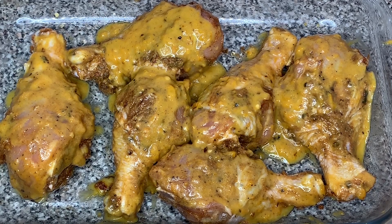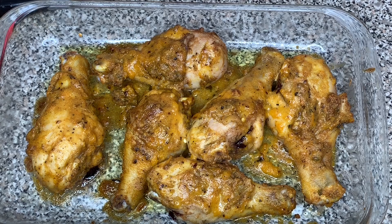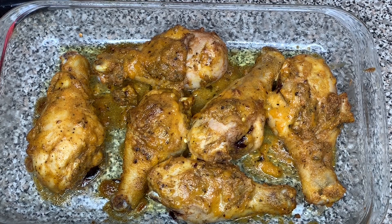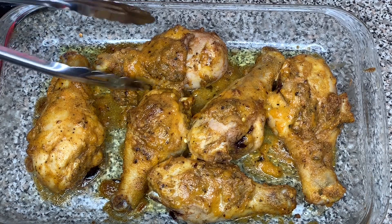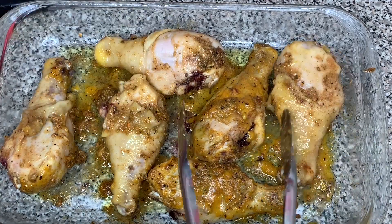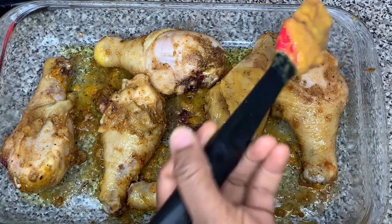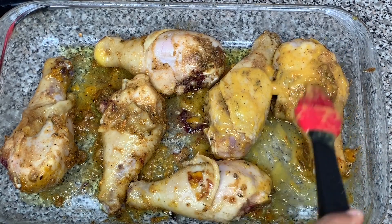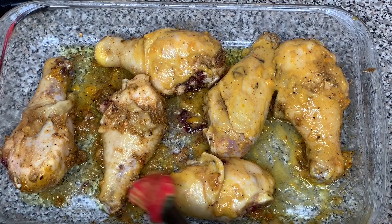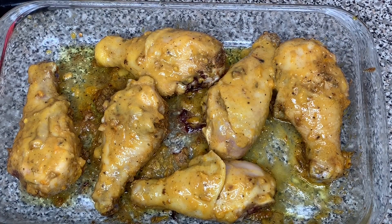Bake for about an hour to an hour and a half until the chicken is tender and almost falling off the bone. It's been about 30 minutes — the chicken is looking good and it smells even better. I'm gonna flip them to the other side, take my sauce again and brush the top, and put it back in the oven to finish cooking.